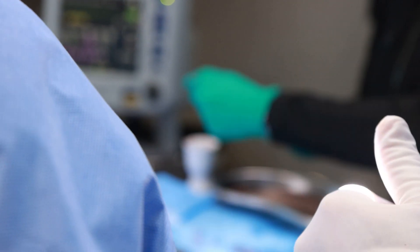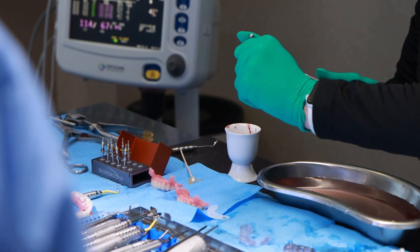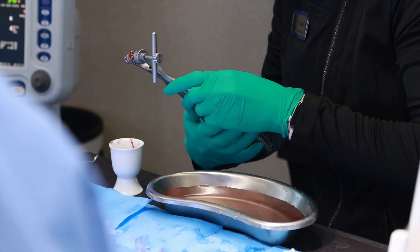I absolutely recommend this bone mill to anyone placing implants. It's a hundred percent worth the price. Even if you've never used a bone mill before and you're not used to autogenous grafting, you'll be able to grind bone into beautiful material with relative ease.